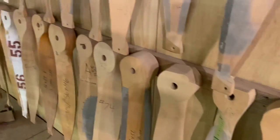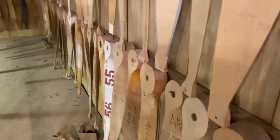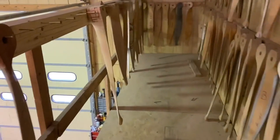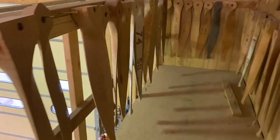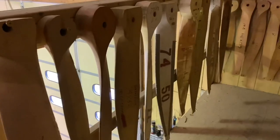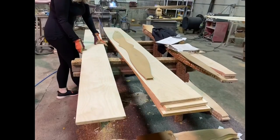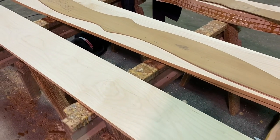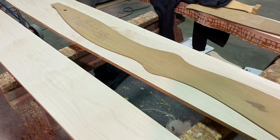Today we're doing the first video in a three-part series on how a prop is made. This is the upstairs of our shop — we roughly have 300 patterns up here, and I just go up and pick the pattern that will work well with the customer's airplane and engine combination.